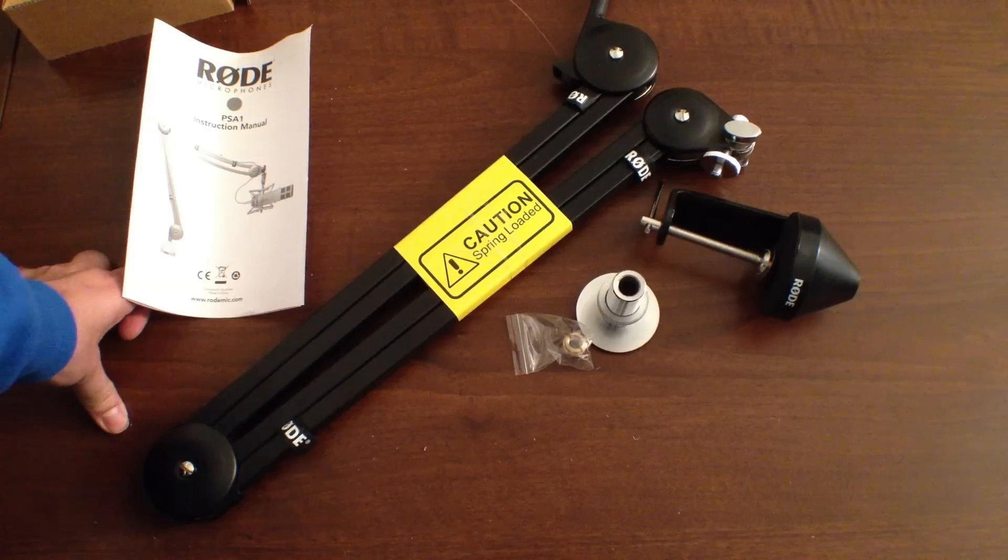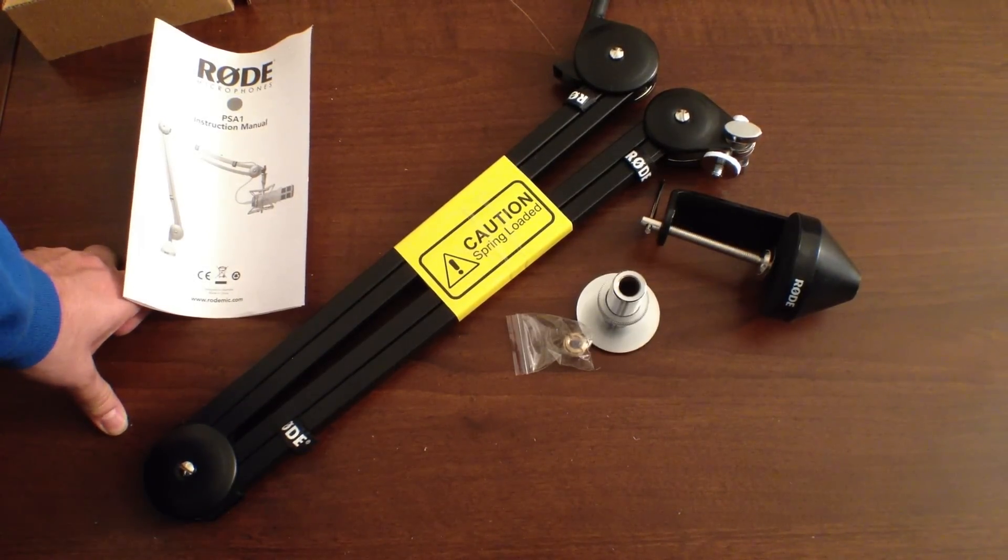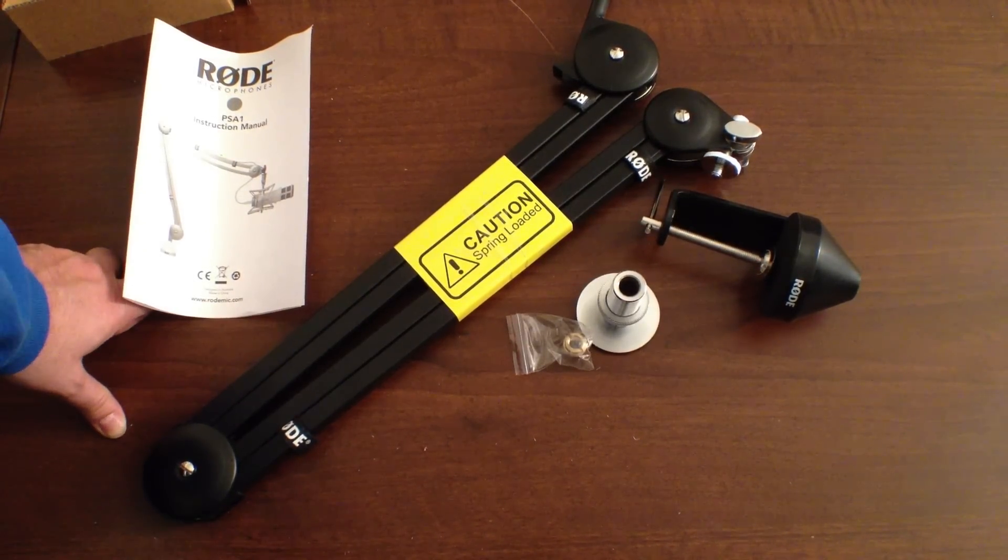Again, this is the PSA1 studio arm from Rode Microphones. Please check them out on the web and on Twitter at Rode Mics. You can also find me at R.Maliari on Twitter if you have questions or comments, or leave them in the section below. As always, please rate, comment, and subscribe — it helps me with my video production. Until the final video in the series with the fully assembled podcaster mic setup, this has been R.Maliari, thanks for watching.